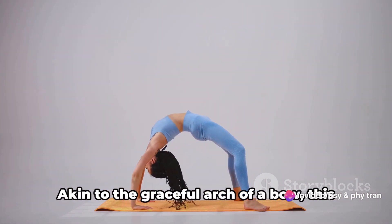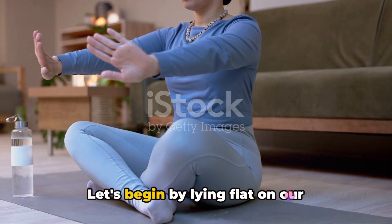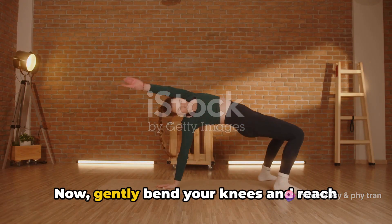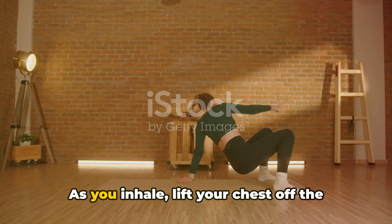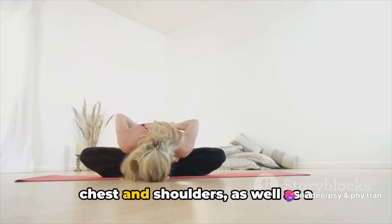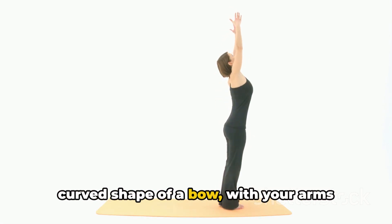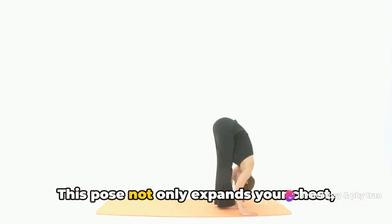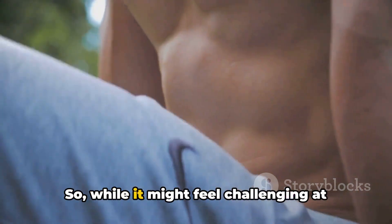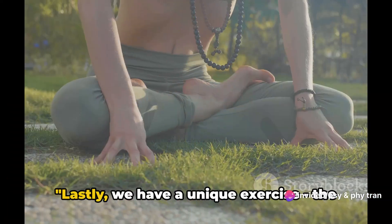Next we have the bow pose, Dhanurasana — akin to the graceful arch of a bow, this asana is a wonderful way to open up your chest and enhance your lung capacity. Begin by lying flat on your stomach, allowing the body to fully relax onto the mat. Now gently bend your knees and reach back to grasp your ankles. As you inhale, lift your chest off the mat and kick your feet into your hands. You'll feel a gentle stretch across your chest and shoulders, and a strengthening sensation in your back muscles — your body forming the curved shape of a bow, with your arms acting like the string. This pose expands your chest for deeper breaths while strengthening your back and shoulders.